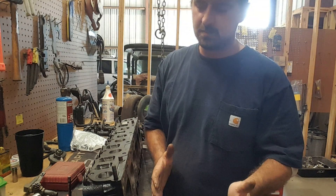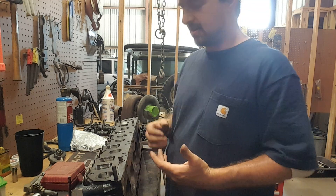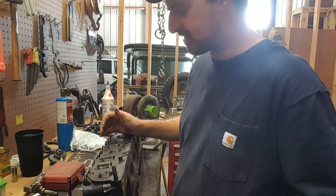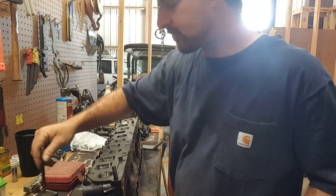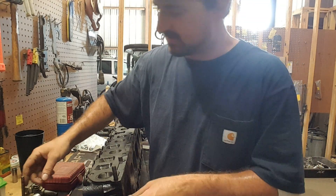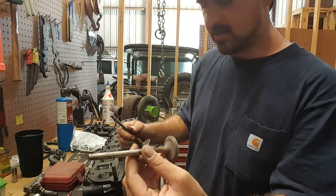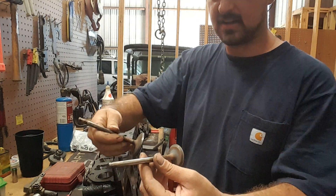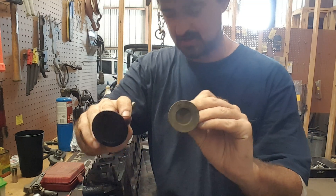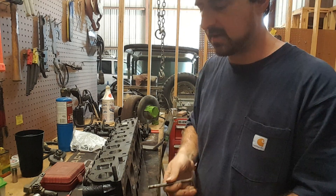This is obviously no replacement for having an actual valve job done on a machine, but that's not always prudent or affordable. Worth mentioning since I've got these out — exhaust and intake. You'll notice the exhaust valve is always smaller than the intake, so that's why I said you can't really get the two confused on the same cylinder. If you try to put the intake valve in the exhaust port, it's quite evident that it's not going to fit.